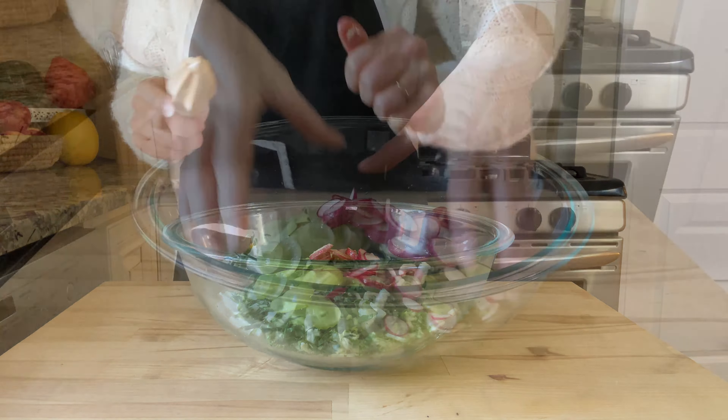For our third and final bok choy recipe, I'm preparing baby bok choy. This baby bok choy is a little on the larger side and this amount will serve two to four people. I'm gonna trim off the bare minimum from the stem side so it holds together, because it looks really pretty in the presentation. So I'm just gonna slice it in half lengthwise — doesn't this look beautiful? And I'm gonna wash it again to get rid of any dirt that might be hiding inside.